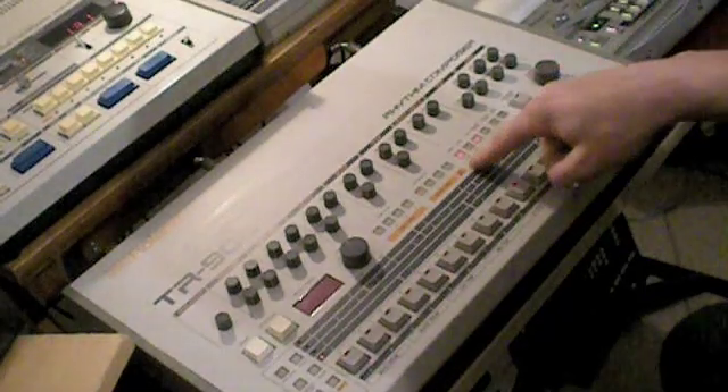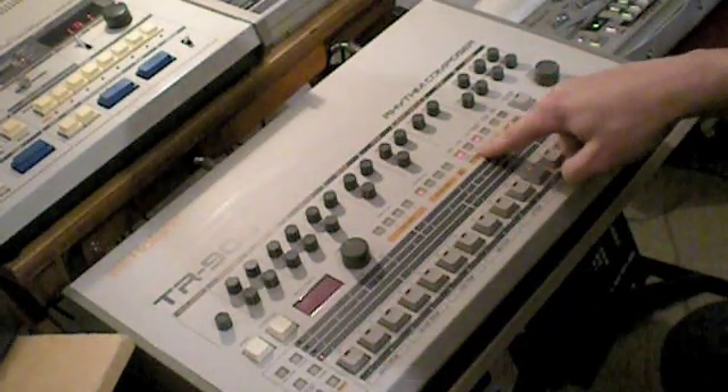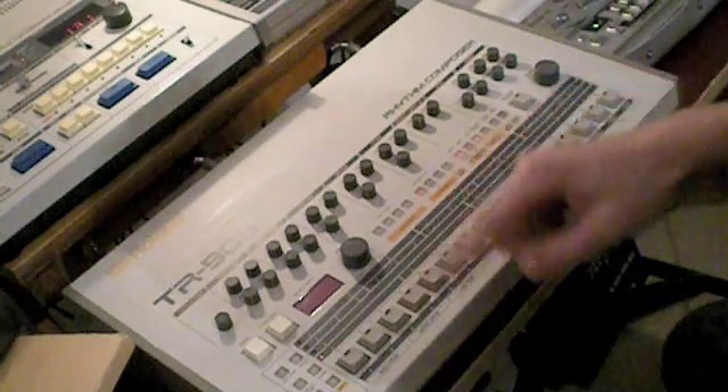At the moment the 909 is in step mode. You can also go to tap mode. Let's put the bass drum in using step mode.